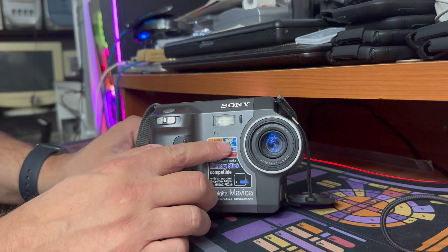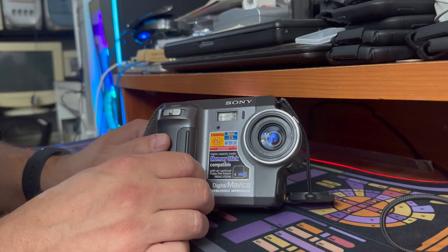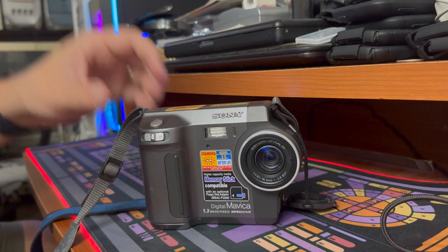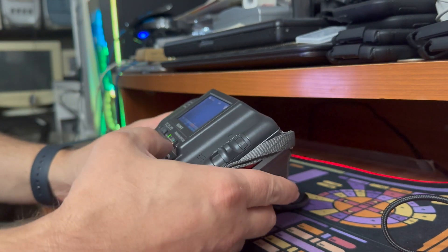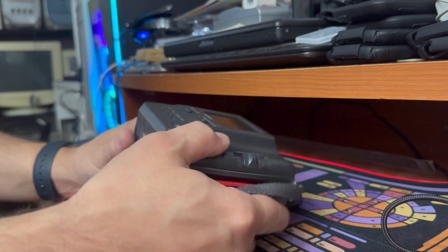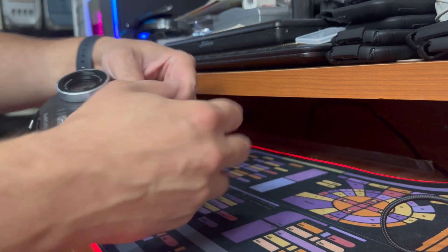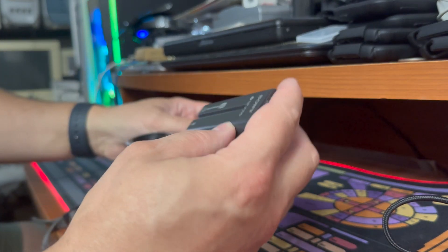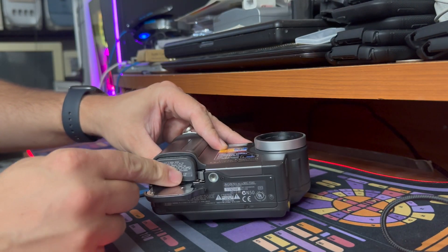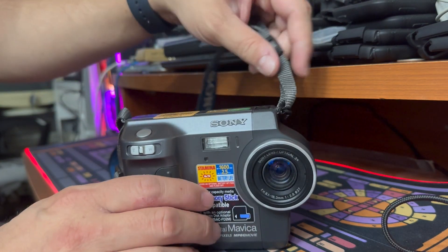The camera can take up to 1,600 pictures and last for 2.5 hours running off the optional battery, which is not included. Speaking of the battery, it's just a standard Sony camera camcorder battery, the NP-F330. You can still buy these new — not from Sony, but from aftermarket retailers on Amazon or wherever.